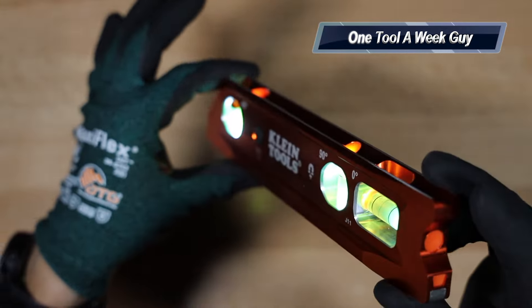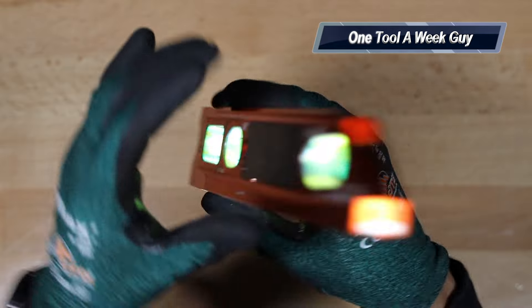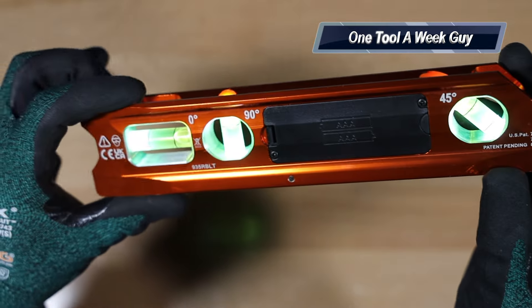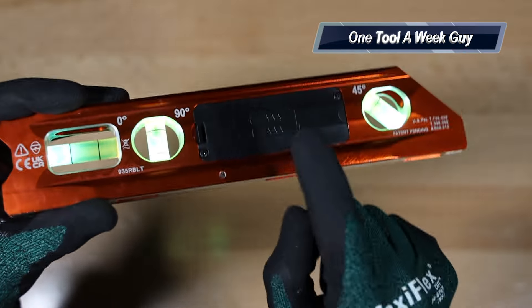The cool feature about this is that it actually lights up. So in case you're working in the dark, you're going to be able to light up your situation and see where you're level or not level — great for hard-to-light areas.